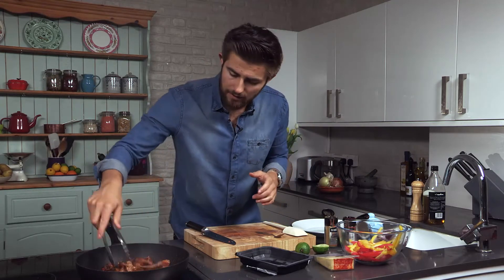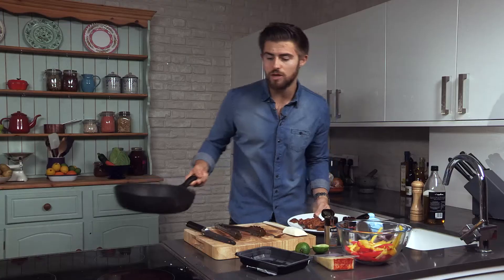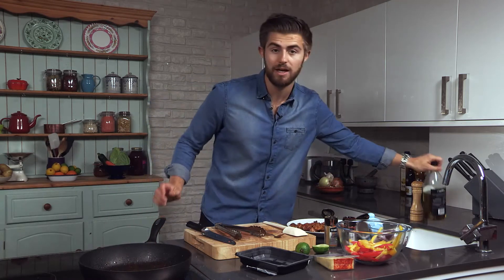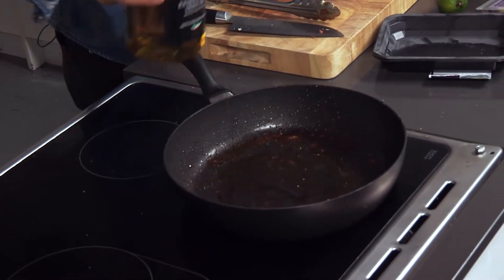Leave it for another 30 seconds and then remove it. At this point the beef isn't going to be fully cooked, but it will cook when it goes back in with the peppers. It's really important that you don't cook it all in one go, because if you do you're going to end up with beef that's overcooked — and that happens so often with chicken when it's made in fajitas. Leave that to one side; it's still slightly undercooked, but now we're going to fry off some of the other key ingredients. So a little bit more oil into the pan.